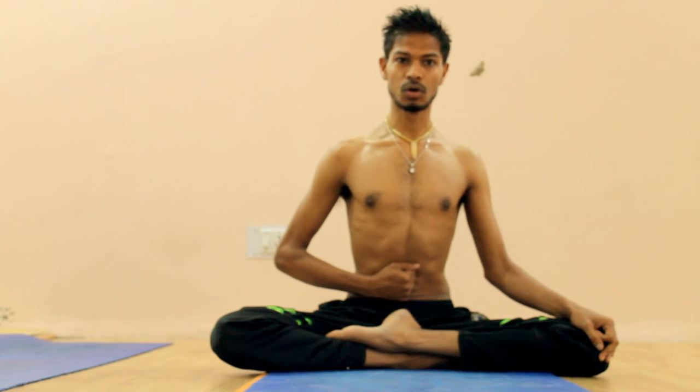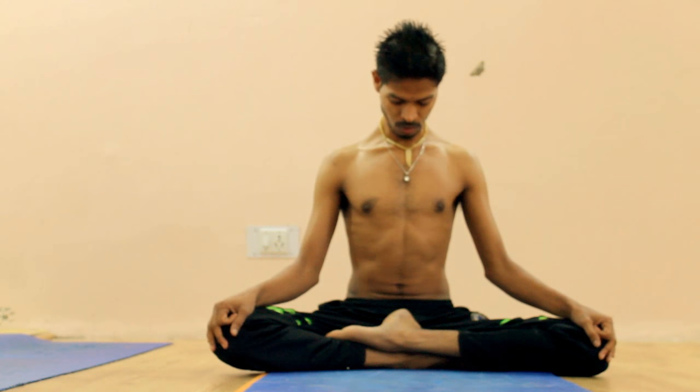Uddiyana Bandha means stomach lock, so we are going to lock the stomach. First, you will do three abdominal breathings to prepare yourself. Like that, you will do three breathings, and after that you are ready.